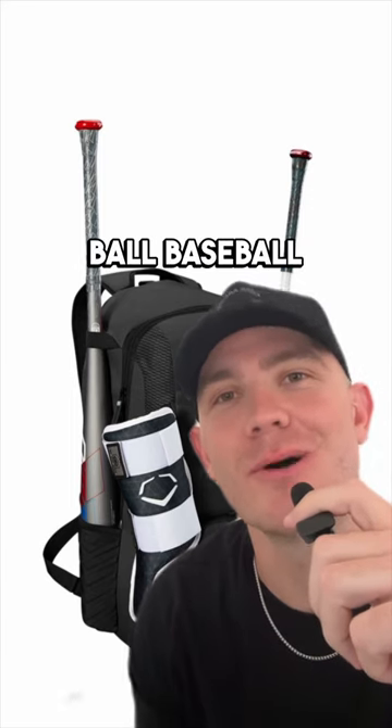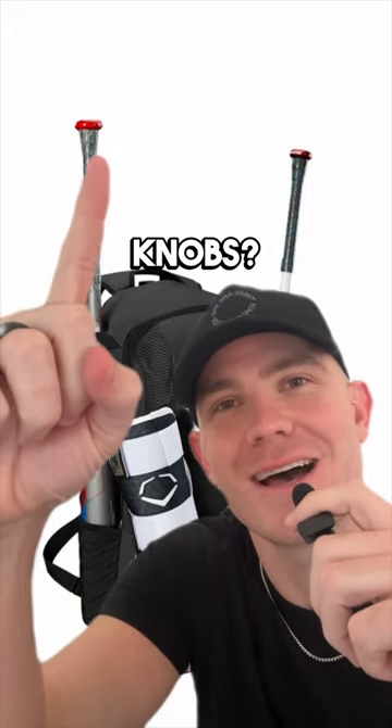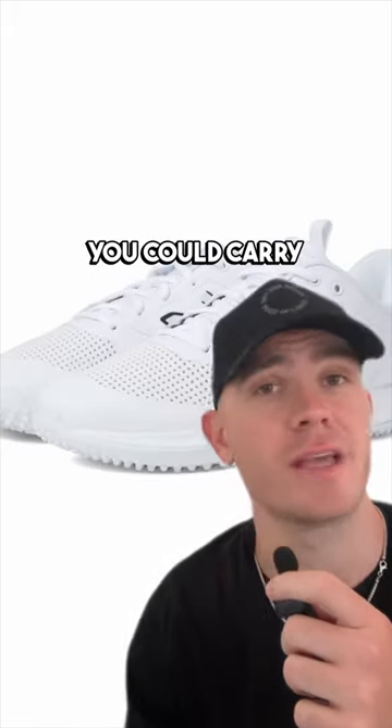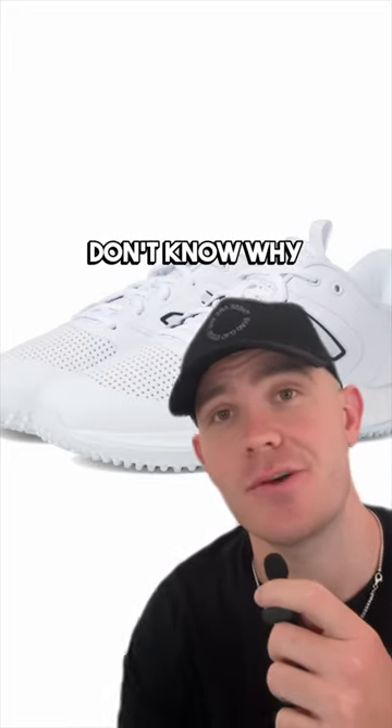I have a question for all travel ball baseball players. Why did you guys start putting your shoes on top of the bat knobs? You could wear your shoes, you could carry them, you could put them in your bag, but no — they go on top of your bat knobs and I don't know why.